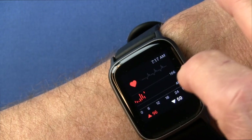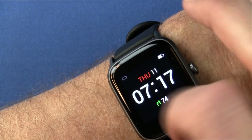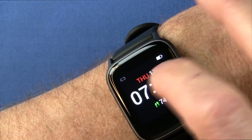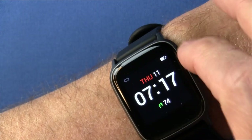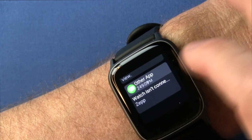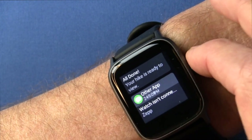That's about it for basic functionality — it's a basic smartwatch. It will give you messages if you're paired via Bluetooth and tethered to the phone and app, then it'll push any messages through to your watch.